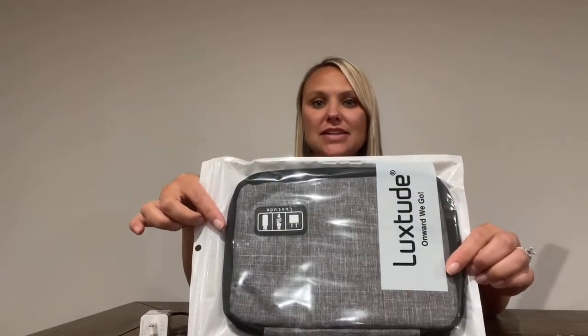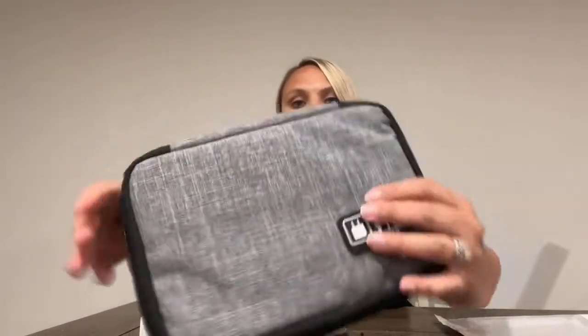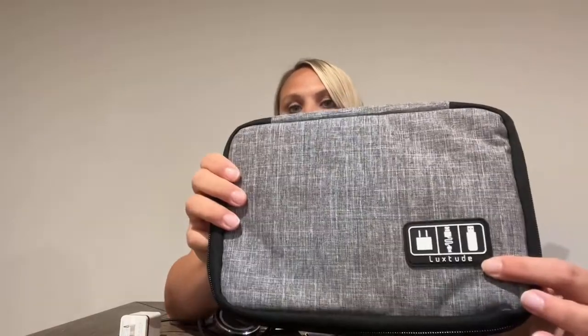Hi there. I got this electronics organizer and I wanted to show it to you and give you my review on it. It came packaged just like this, and this is what it looks like. It's some black and some white on it. I like this because I feel like it is a good unisex color, and it would make a great gift for somebody as well.